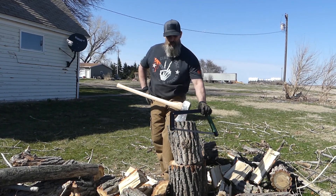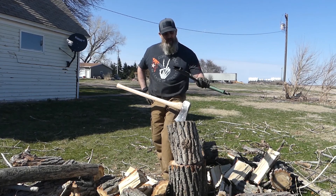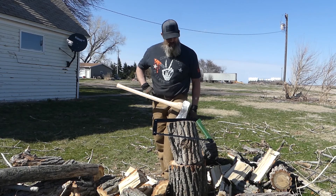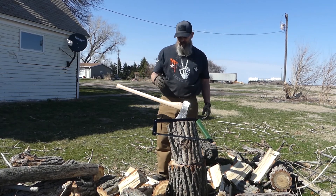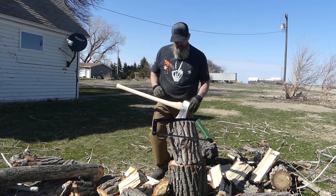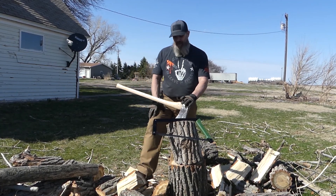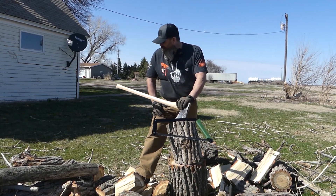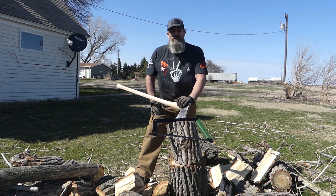If you're interested, I'll put the link in the description for this saw — this is the Burial 21. And the axe, this was kind of an old one that I refurbished and put a new handle on, so I can't really give you a good name on an axe, but there's several of them out there.